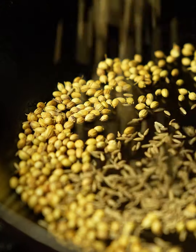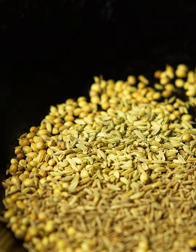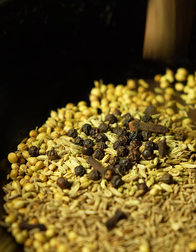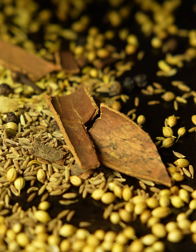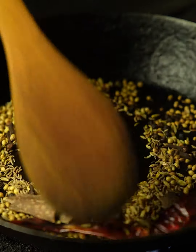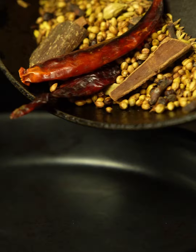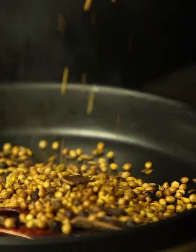In the meanwhile, roast coriander seeds, cumin seeds, fennel seeds, black peppercorns, cloves, cinnamon, green cardamom and a couple of dry red chillies. Gently toast these spices on a low flame until they get aromatic and turn a little brownish — in about four minutes your spices are nicely toasted.